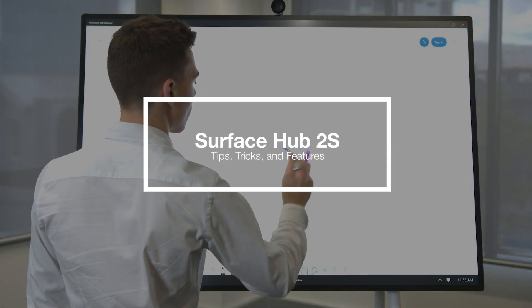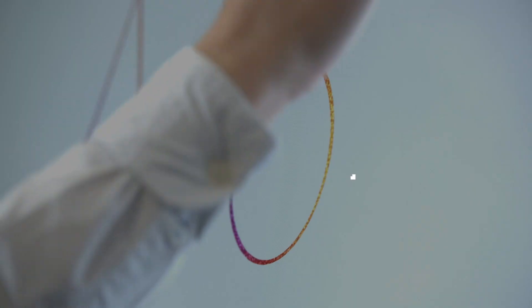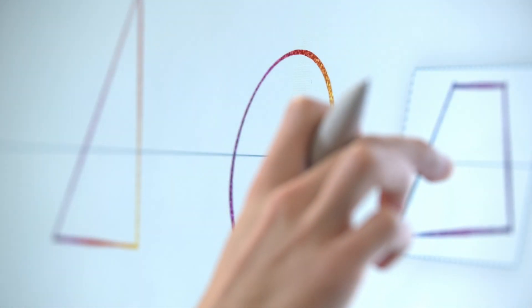My name is Mackenzie and I'm a Microsoft Device Specialist with DATA3. Today I'm going to show you some cool stuff that you might not have known that you could do on the Surface Hub 2S.